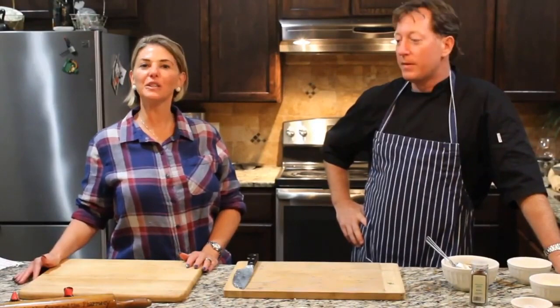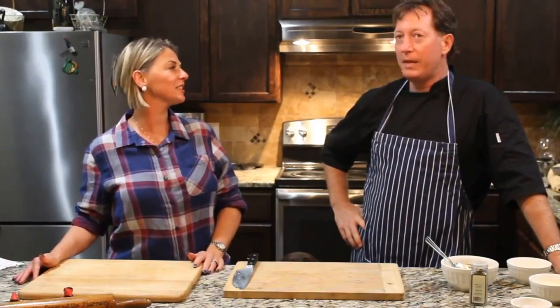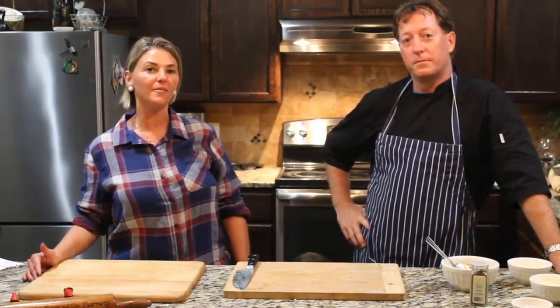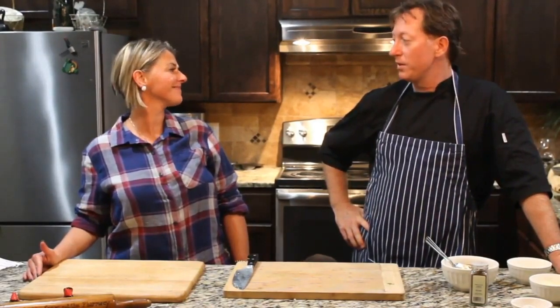Welcome back to our second segment of the six ways to make cauliflower — the power of cauliflower. Last week we talked about three recipes. I'm Kay Spears, I'm a nutritionist, and this is my husband Chef Andrew, who has been a chef in Vegas, New York, and all over the world. Together we're going to teach you how to make traditional recipes, make them taste good, and tell you about the nutrition benefits. That's right — nutritious meets delicious.